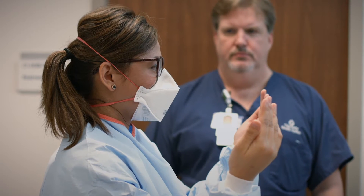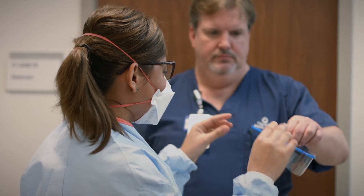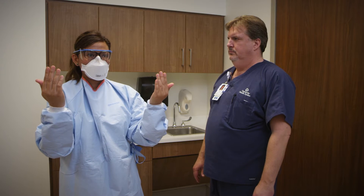Make sure that you don't feel air escaping and that you have a good seal around the face. The next piece of PPE that you will be putting on are the goggles. Please place the safety glasses over your eyes. The next thing will be the face shield.